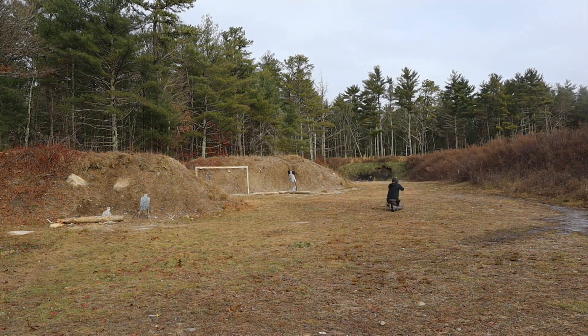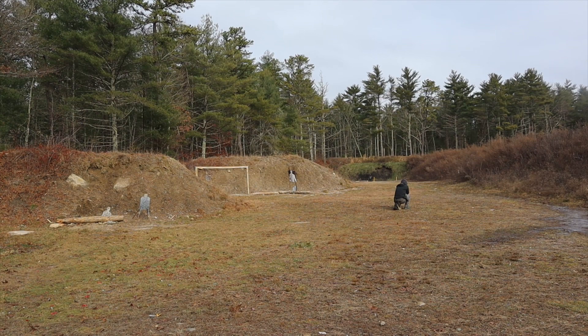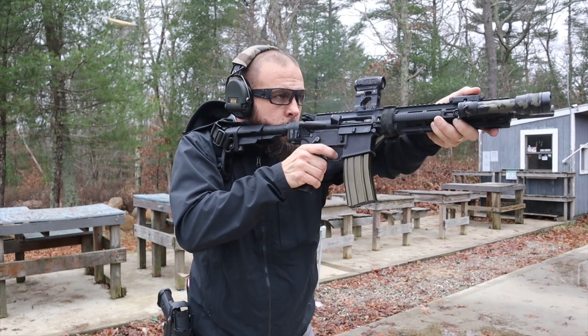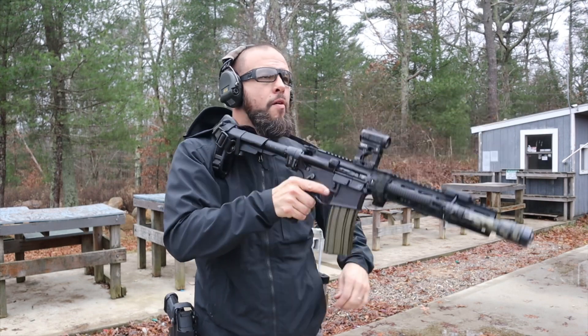There are good drills out there to learn height over bore. Put circles on your target and start at about three feet — shoot, holding the red dot on the circle — then shoot at five, ten, fifteen, twenty, fifty yards, whatever distances you want. You'll see that when you're really close that gap is big, and as you get further away your point of aim becomes your point of impact. It's very important, especially when shooting many different rifles.